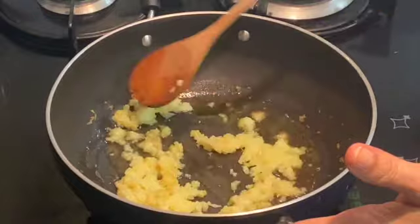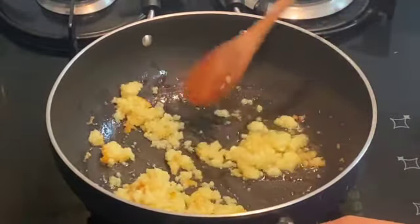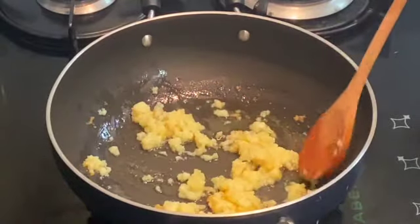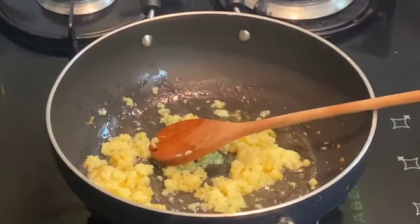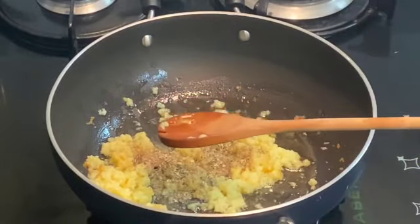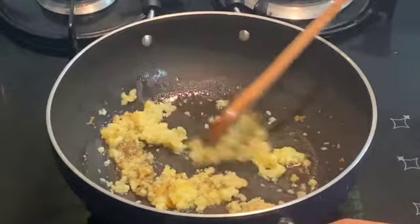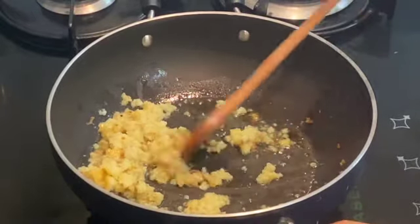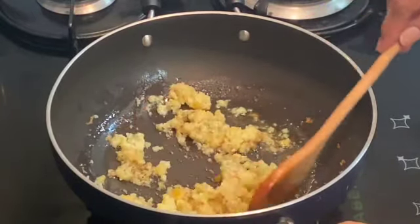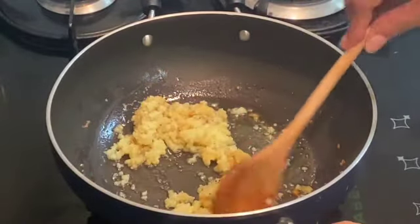My khoya is almost done — it is nicely roasted. Now I will add my cardamom powder to this and sauté for just 2-3 seconds. Then take out this khoya to a separate pan or bowl.